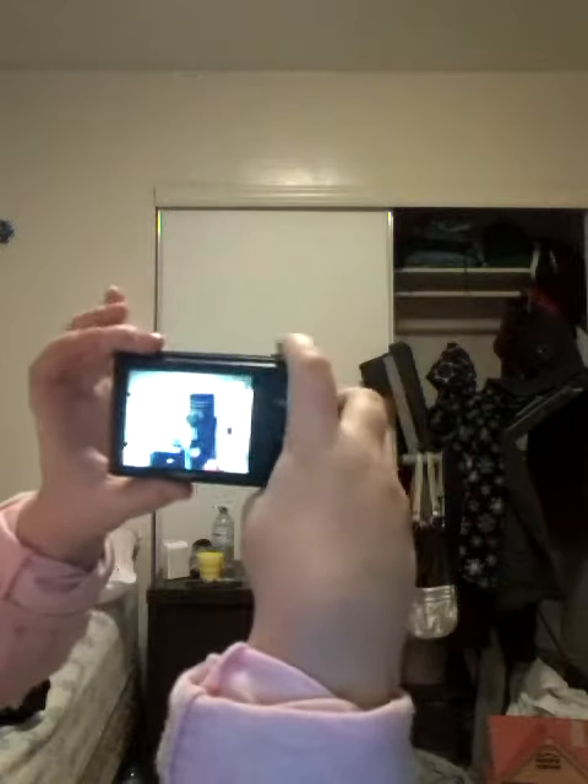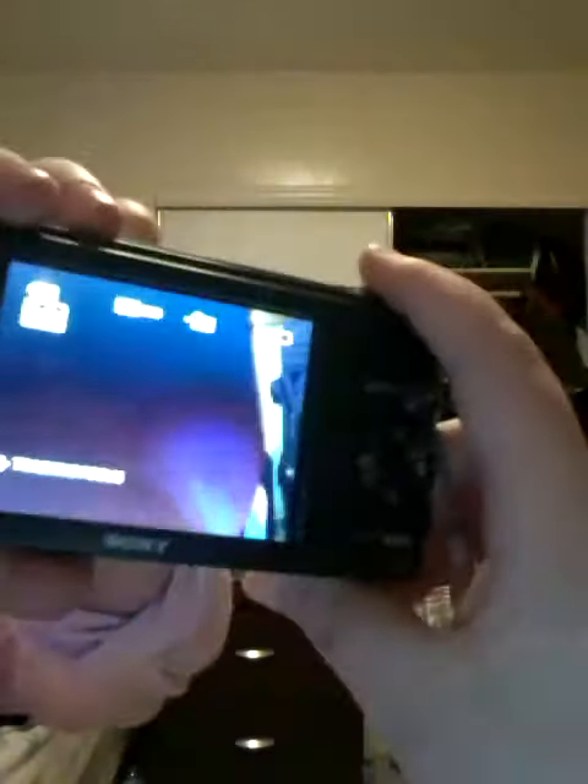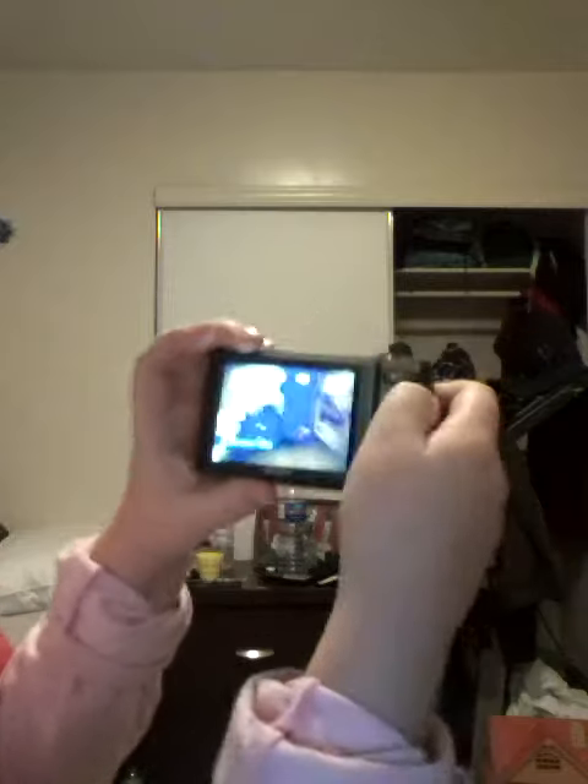I'll show you how to film it. You can take a picture. Just took a picture of the thing you see. And you can make a video like this.